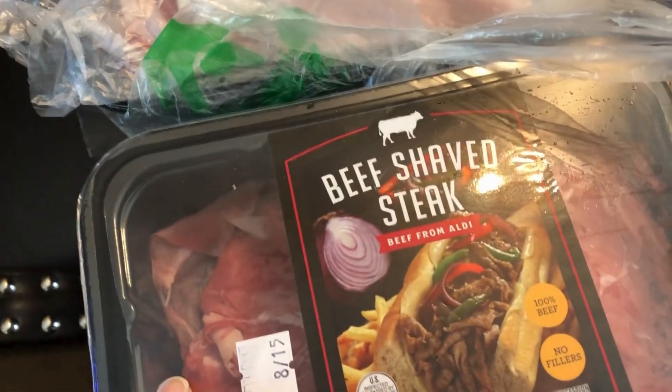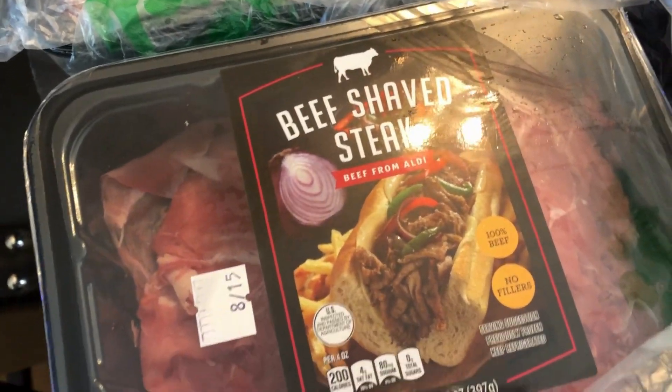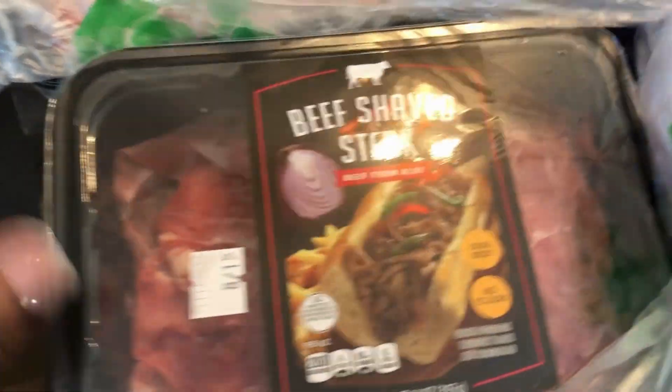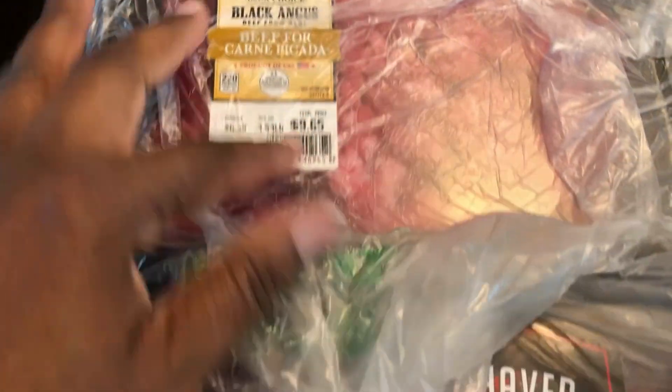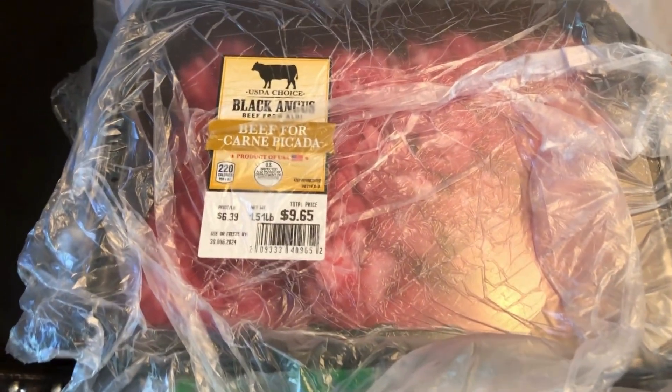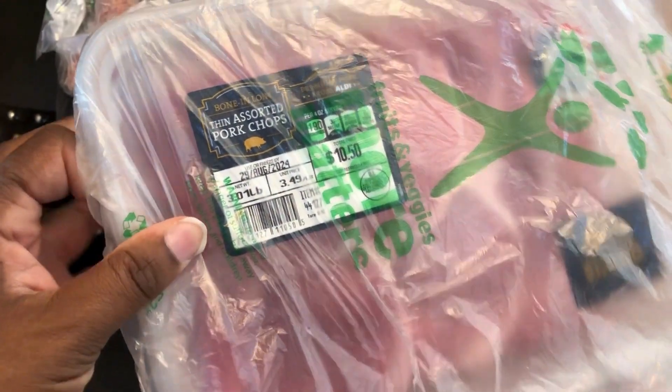I have some shaved beef steak — I use this with Italian sausage to make combo bowls, so I have two packs of this. I have some beef for carne asada, two packs of those — I usually use those for tacos or a one-pot meal. I also have some thin assorted pork chops.